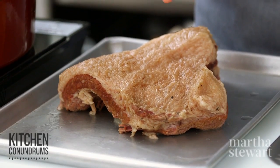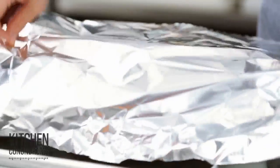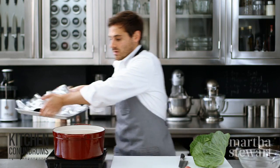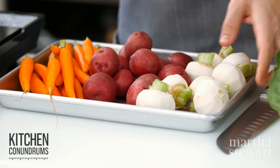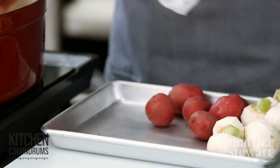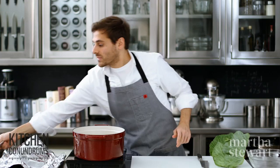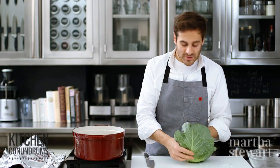It's been three hours and the corned beef is beautifully tender. I've removed it from the pot, and to keep it warm, tent with tin foil and set it aside before we carve it up. While this rests, I'm going to add my vegetables to the broth. Strain the broth of any impurities and skim off any fat from the top — leave a little bit because fat is flavor. Add a pound of baby carrots, new potatoes, and peeled baby turnips. Bring this up to a simmer and cook the vegetables for about 20 to 30 minutes until tender.